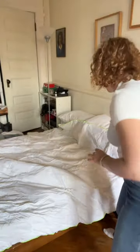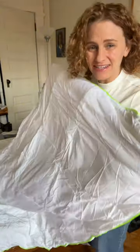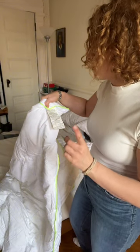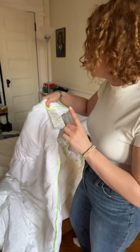I was gifted this down comforter and this is my initial impression — it has a green trim on it. This is 50% down fiber, 30% down, 10% feather fiber, and then 10% feathers.